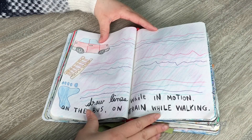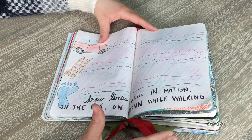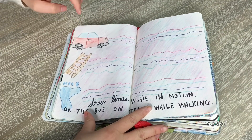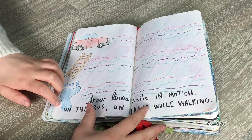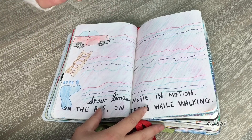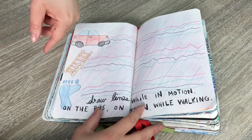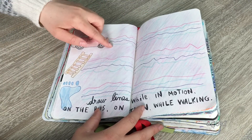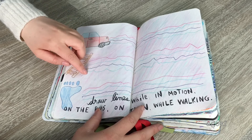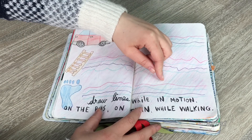The instructions for this double page are 'draw lines while in motion — the bus, train, while walking.' I did three different types: in the car, going up the stairs, and casually walking, using four different colors. Going up the stairs I went up, down, up, down. The stairs one had the most movement and was definitely the largest, while the walking one was the easiest.